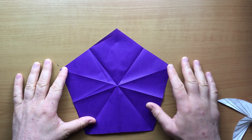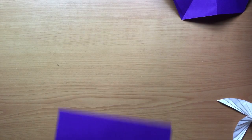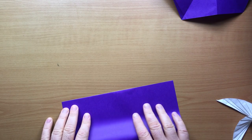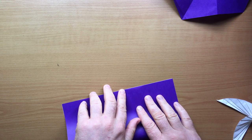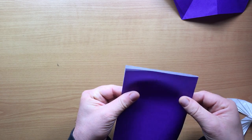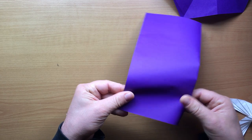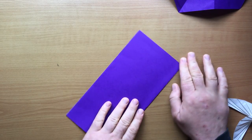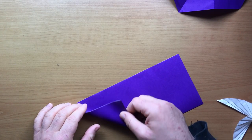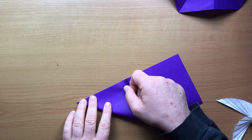I'll start by showing you how to make the pentagon starting with a square sheet of paper. The first step is just to fold in half, then we fold this bottom left corner and fold it to the top, creasing at the top left corner.